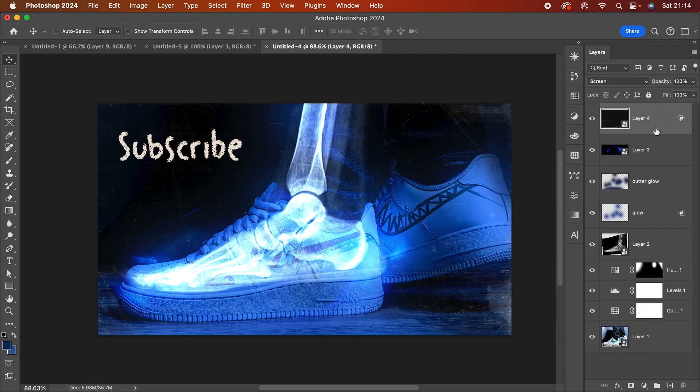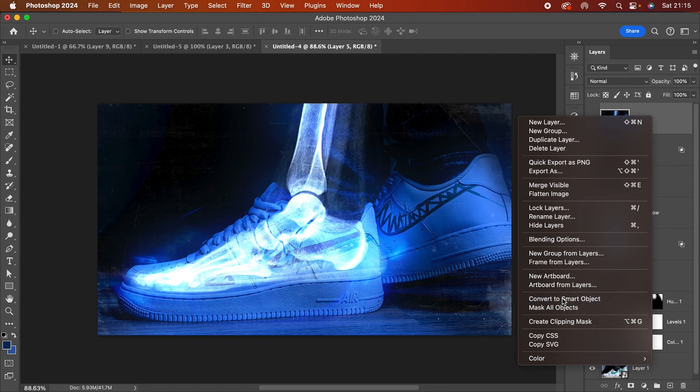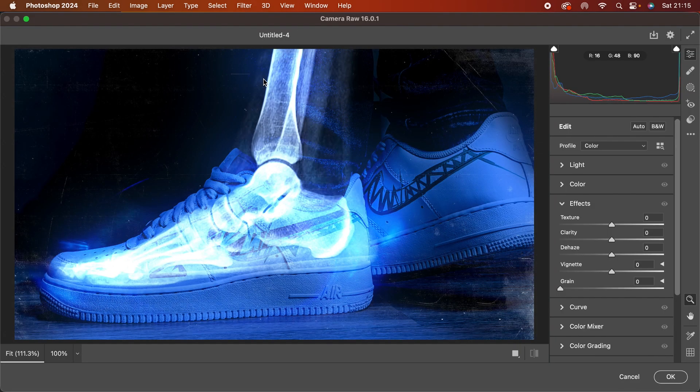Once everything is ready, I press Command+A to select all, then Command+Shift+C and Command+Shift+V to create a merged copy of the whole design. I convert it to a smart object and go into Filters > Camera Raw Filter. In the Effects panel, I bring in some green — about 50 — and add a bit of texture, clarity, and dehaze. Yeah, I think this looks really nice.